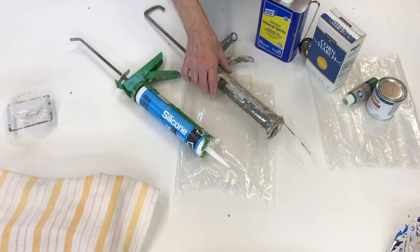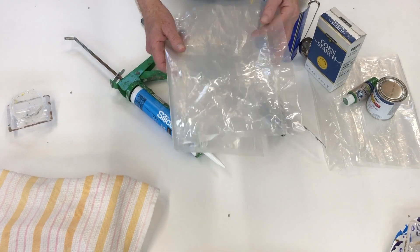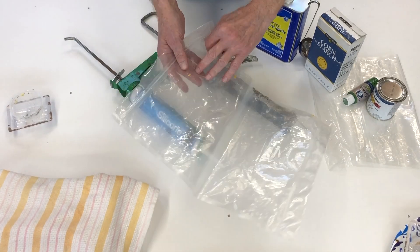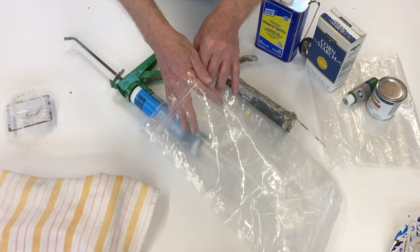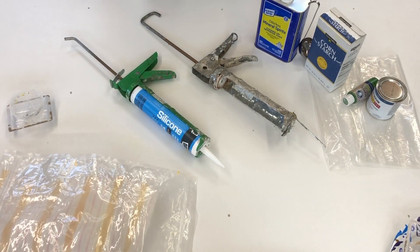You folks probably saw it here first — I am the Ziplock bag guy. I use the Ziplock to mix my silicone batches, thin it, and color it. This is actually the first time I've ever colored it — it's a brand new thing for me.